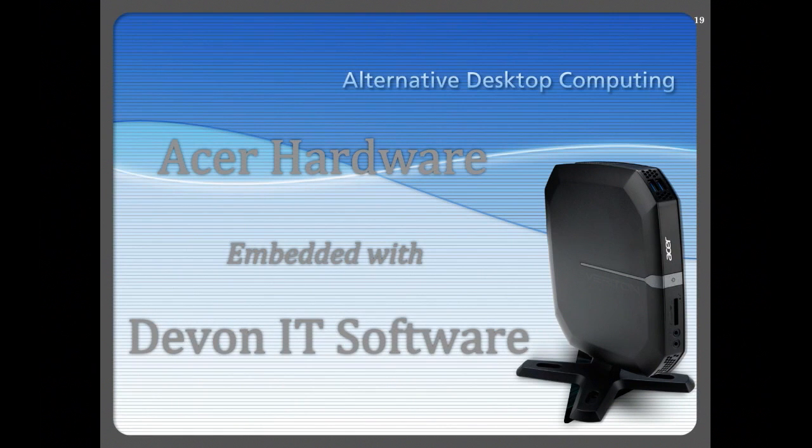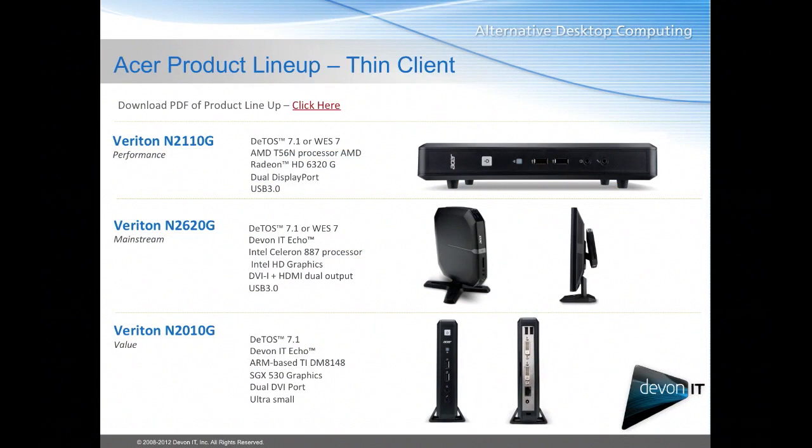The Acer hardware with the embedded Devon IT software. First up we have the Veraton N2110. This is the high-end device. It's going to be running either our Devon IT DTOS software, which stands for Devon Terminal Operating System, or the Windows Embedded Standard 7.